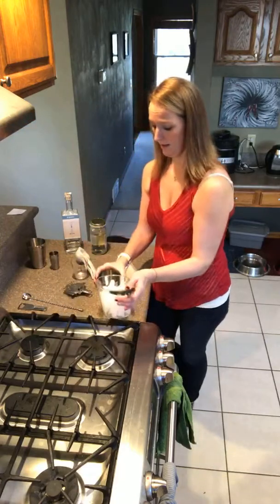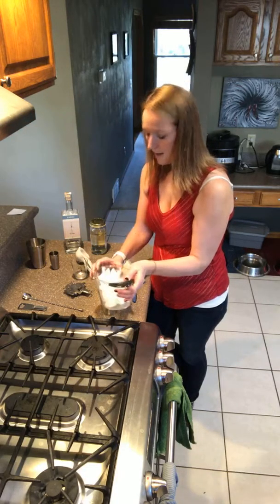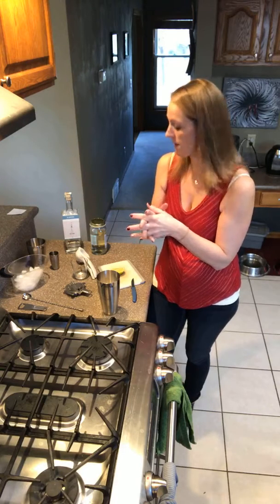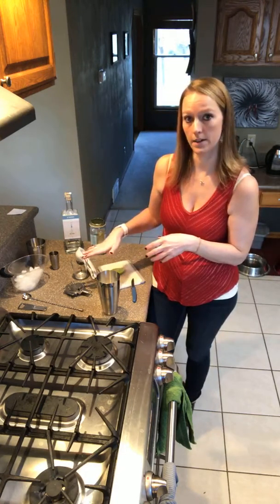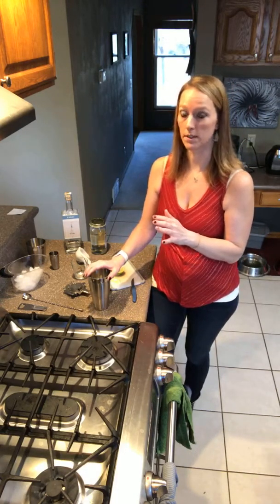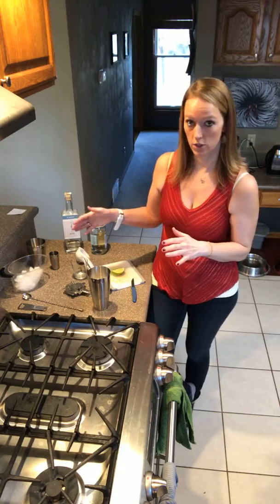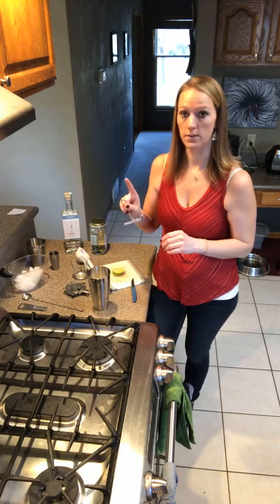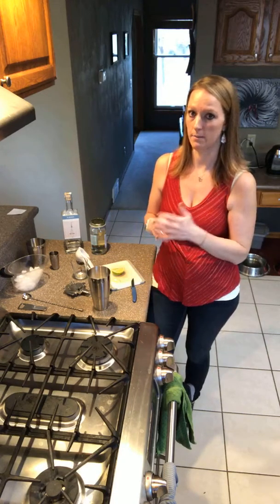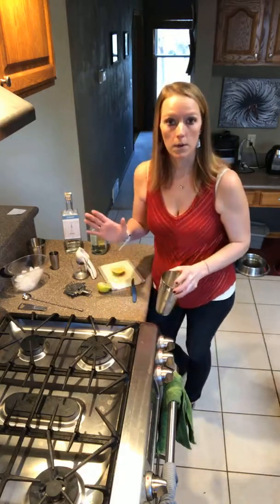Now, a vodka gimlet — a gimlet is typically made of gin. It's usually two parts gin, half part simple syrup, and half part lime. Some people say a true gimlet is really just two parts gin and one part sweetened lime juice, which is really the same as doing half simple syrup and half lime. But some people really believe in just the sweetened lime juice — the simple, keep-it-in-your-fridge type stuff.